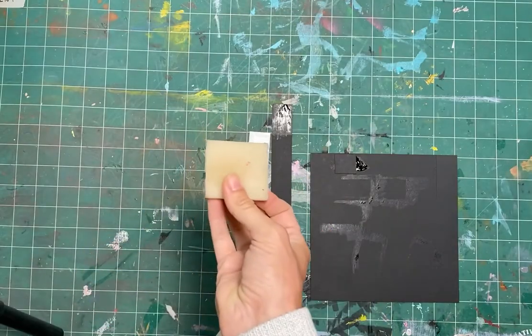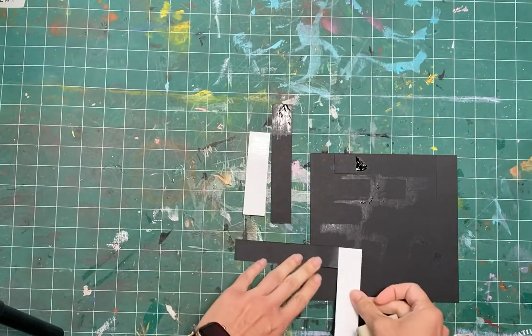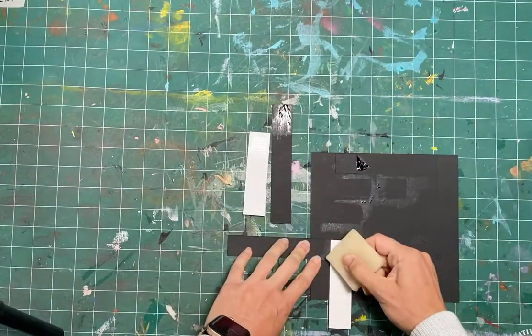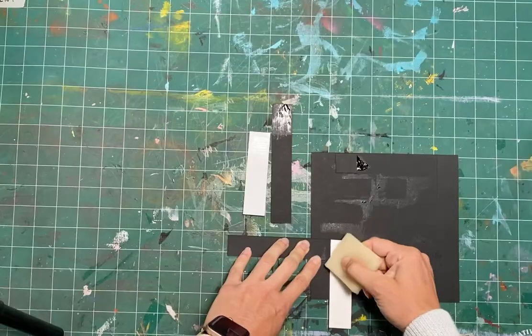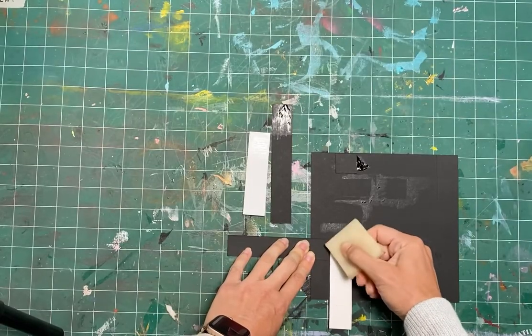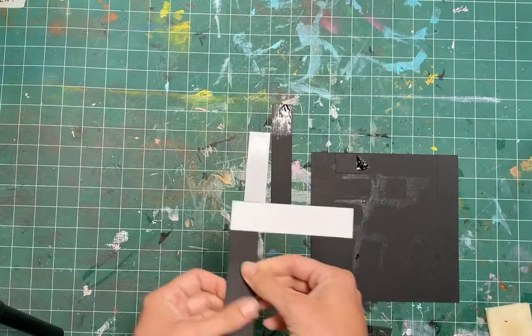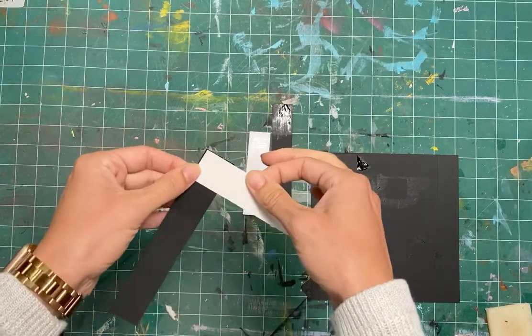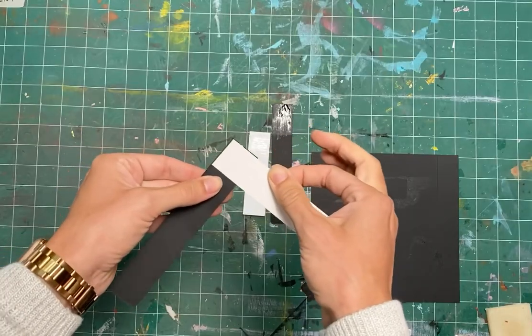When you're gluing you may find you get some excess leftover on your paper. This is a rubber cement pickup — it's essentially a glue eraser for rubber cement. When you use this, just go back and forth, back and forth, and you'll have an incredibly clean surface with a strong, strong bond.